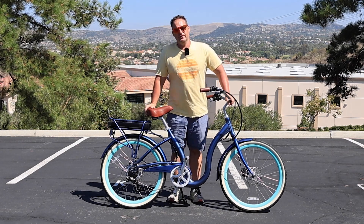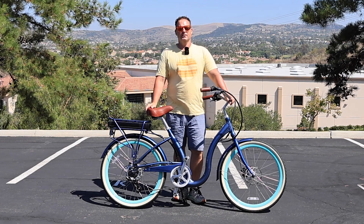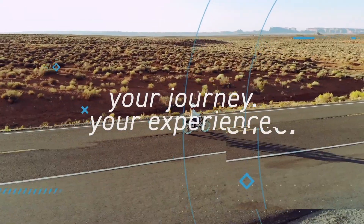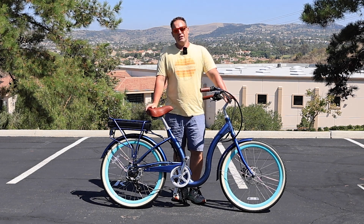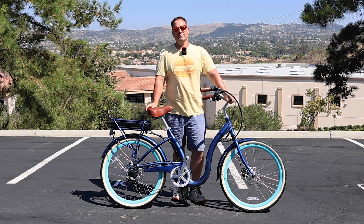What level of pedal assistance is best for a senior e-bike rider? Stick around to find out. Hey everyone, I'm Dustin. I have nearly 20 years experience in the bike and e-bike industry, and today we're going to talk about what level of pedal assistance is best for a senior e-bike rider.